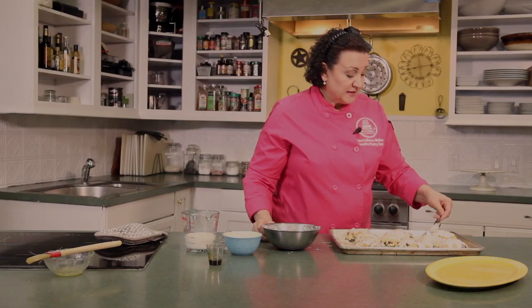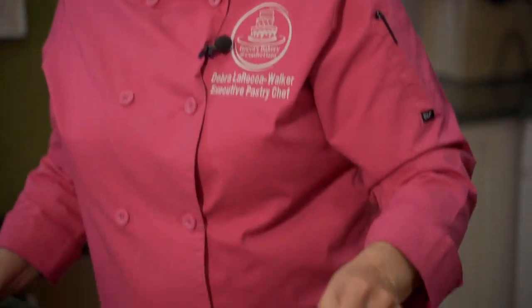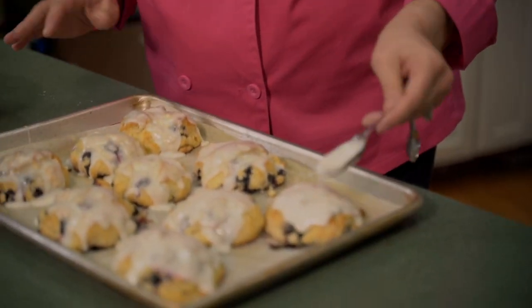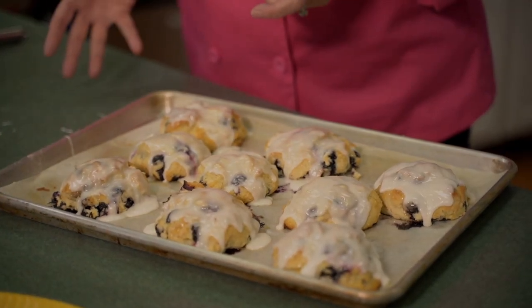Just let the biscuits cool and let them set for maybe six, seven, eight minutes. You want the glaze to set a little bit before you plate them. They don't last that long in my house — if my husband sees them on the counter, they're gone. Same with our grandkids. We'll go ahead and let them set up and then we'll put them on a plate for you.